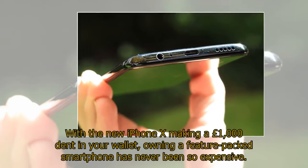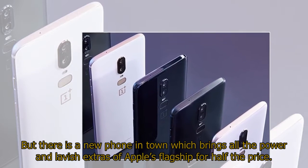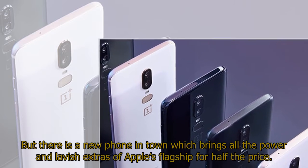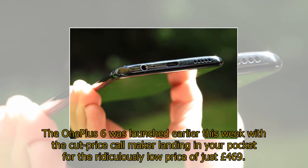With the new iPhone X making a £1,000 dent in your wallet, owning a feature-packed smartphone has never been so expensive. But there is a new phone in town which brings all the power and lavish extras of Apple's flagship for half the price. The OnePlus 6 was launched earlier this week, landing in your pocket for the ridiculously low price of just £469.